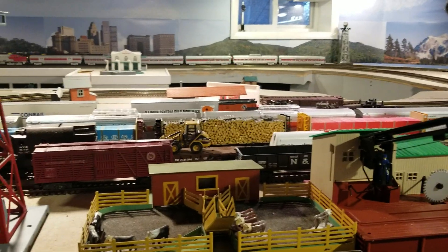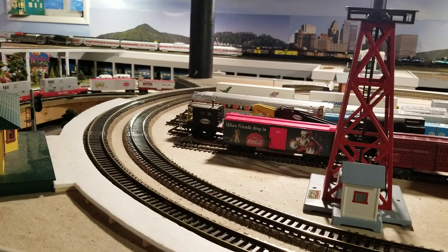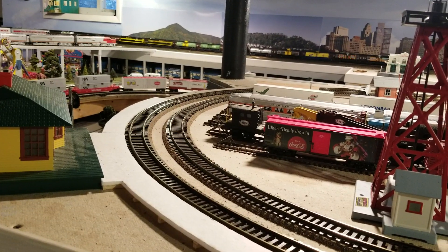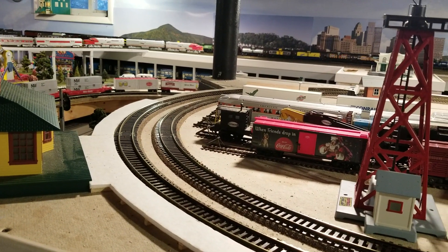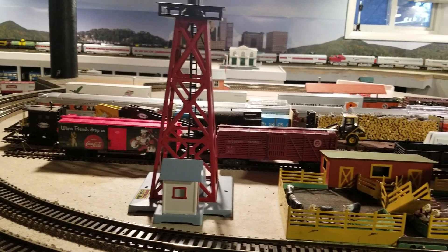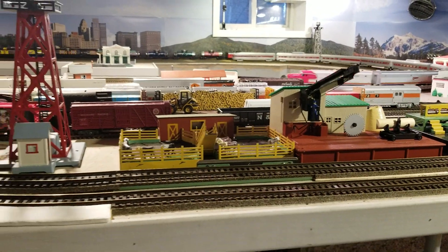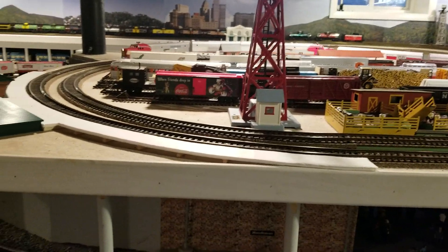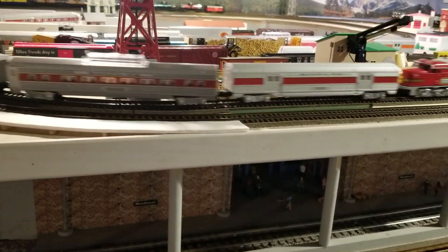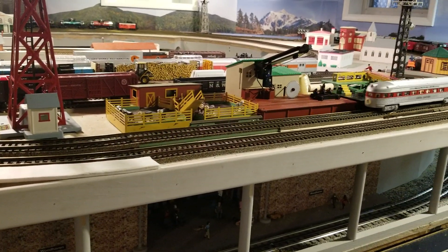It's not prototypical, but it looks really good going around the track. The Lionel version has the appropriate Santa Fe names on the sides of the coaches. It's looking good. Best of both worlds — new technology and an old paint scheme.